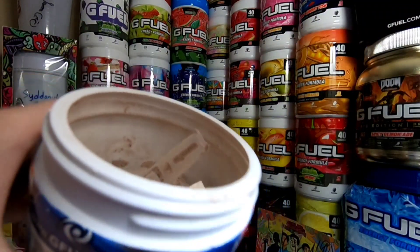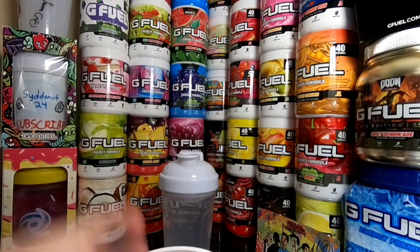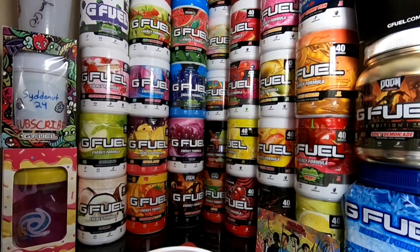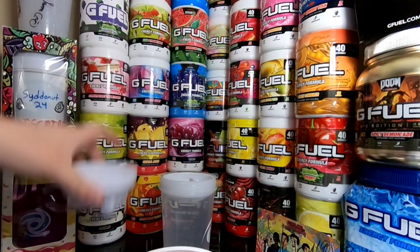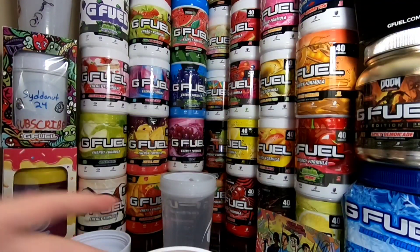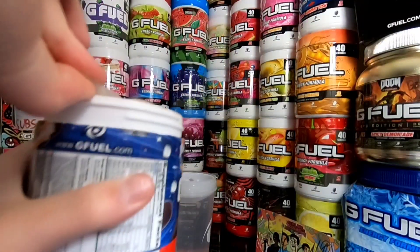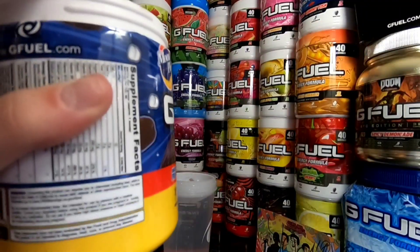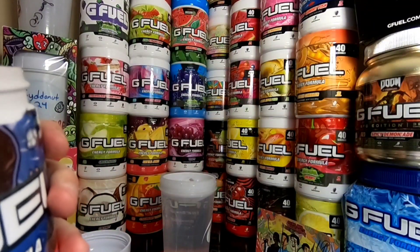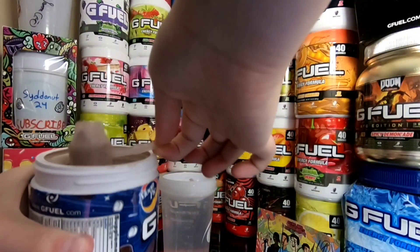It actually says scoopies.com on there — you can't really see it, my camera won't focus — but that's the company they get their scoopers from apparently. I got the scooper out. Our ice did melt, but that's okay, it's just cold water, and I usually make cold water with the sweet or cakey flavors. I'm going to empty out the scooper and get one full scoop of Moon Pie G Fuel.